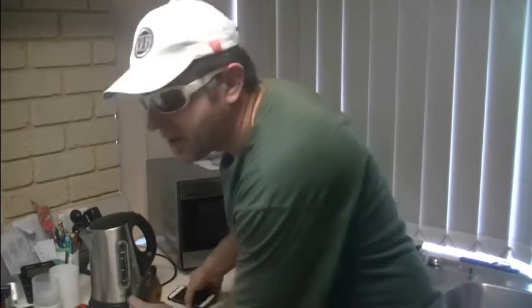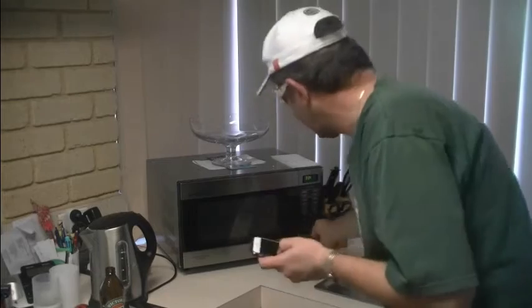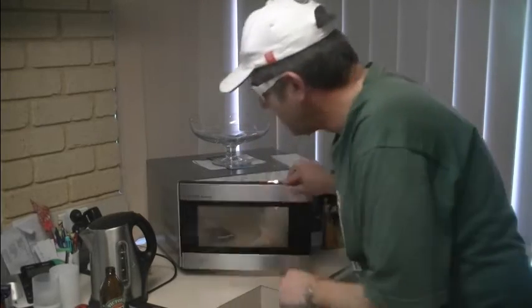So you're going to need a mobile phone for this. You get your mobile phone and you put it in your microwave oven. Now you don't turn the microwave oven on because you'll cook your phone. So you put your phone in the oven, then you get another phone and you ring it.